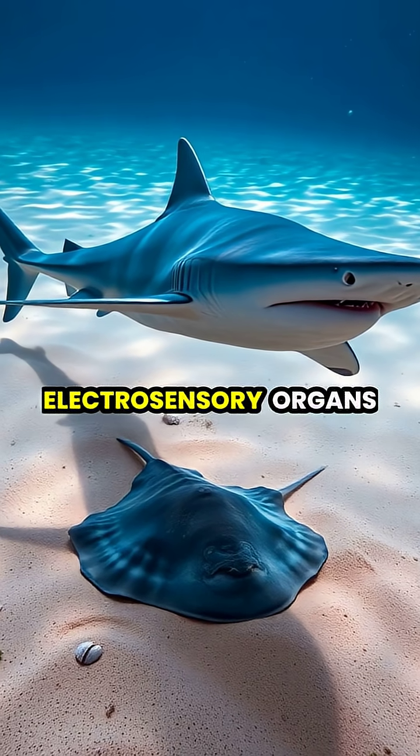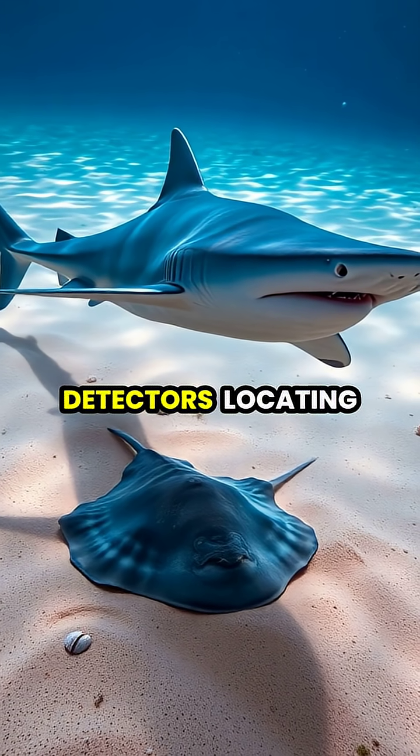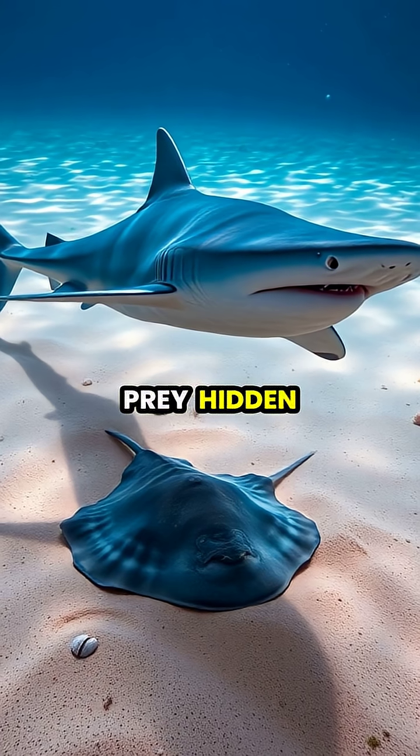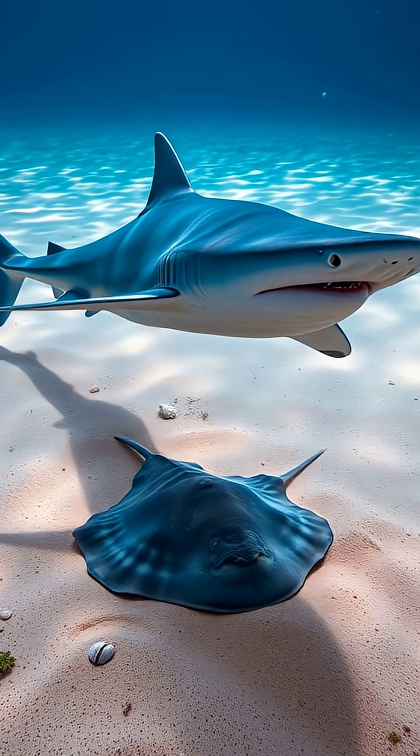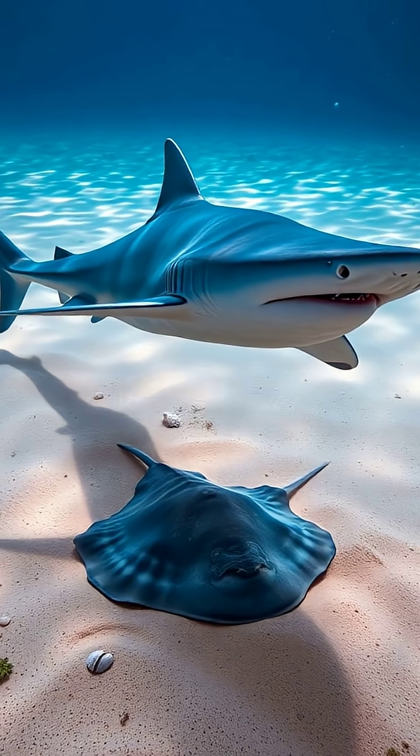These specialized electrosensory organs allow hammerhead sharks to act like living metal detectors, locating prey hidden beneath the sand by sensing the minute electrical impulses from their heartbeats and muscle movements.